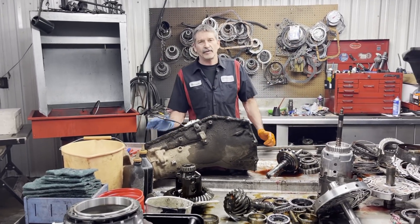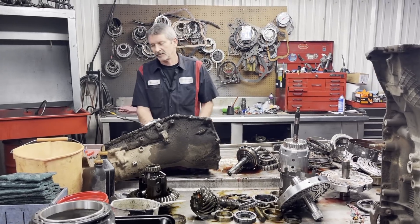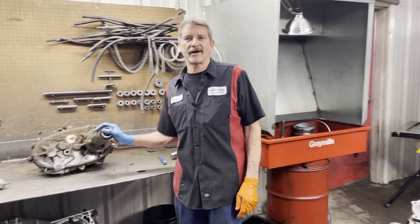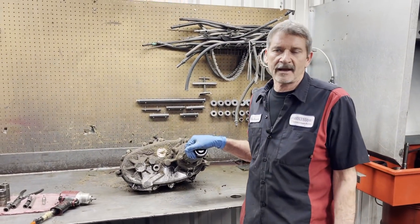This is Richard back at you. We got Dale's 4060E all tore down and apart — looks really good. We're going to get it put back together and get it cleaned up. But let's get over here and get on his 241C transfer case that has the crack in it too, and see if we got any wear or damage inside. Let's get this apart.